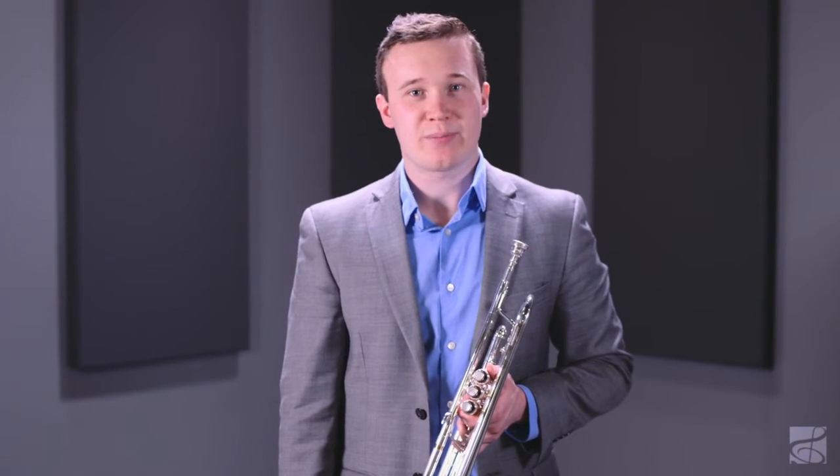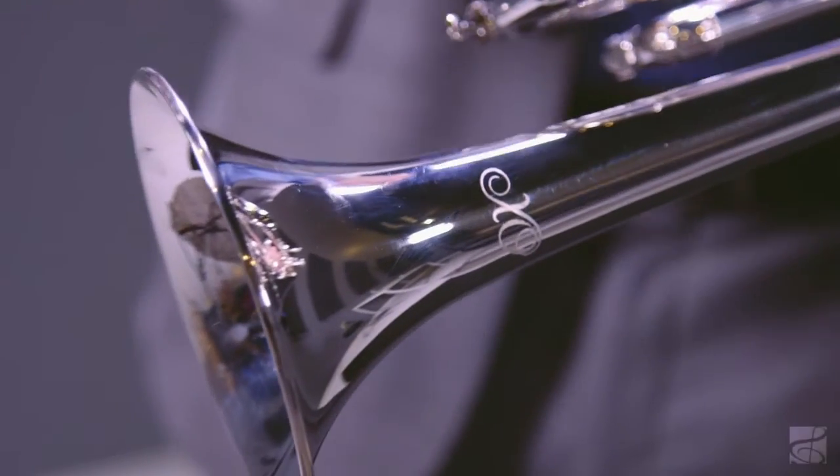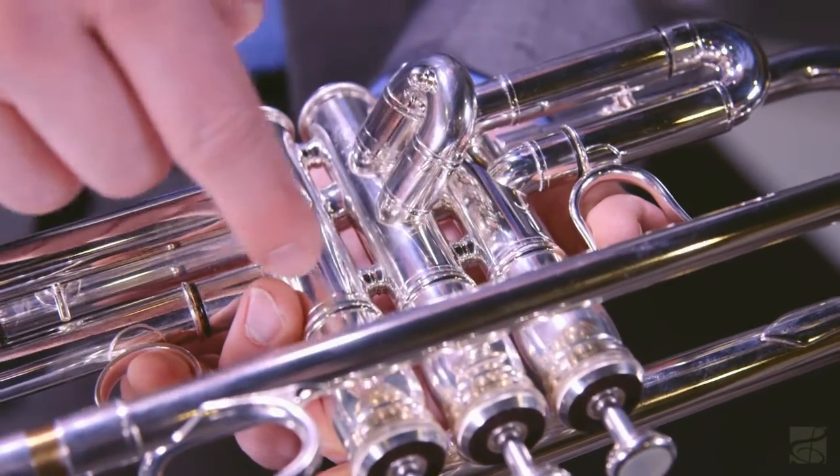The EXO-1602SR trumpet features a medium-large bore, 4.8-inch hand-hammered yellow brass bell, reverse lead pipe configuration, and two-piece valve casings with nickel-silver balusters.